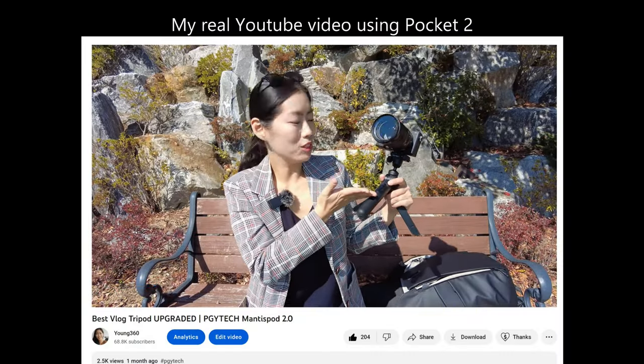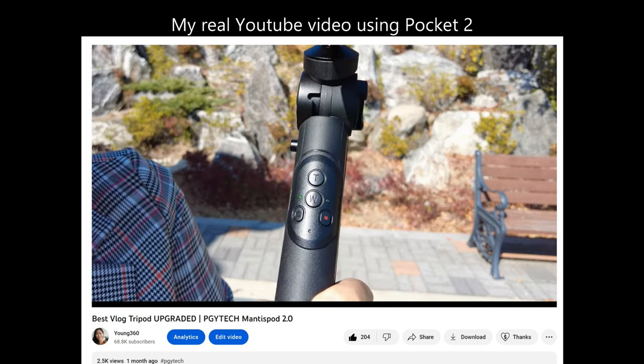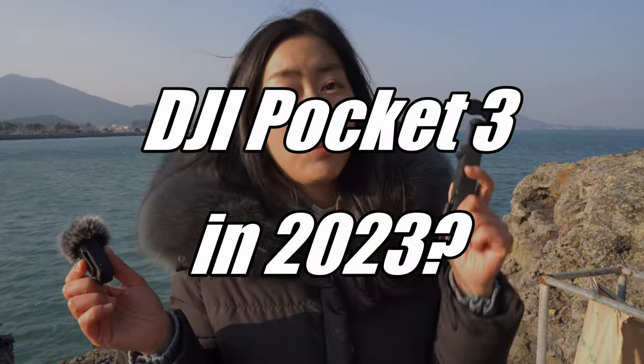A new feature of the Mantis Pod 2.0 I want to share is that there is a remote control. The reason I'm holding it rather than using it right now is because I just want to show you the product. One thing about Pocket 2 though — my wish is that there's going to be a DJI Pocket 3. If any rumors come up, I'll give you guys an update so definitely stay tuned and do subscribe to my channel.